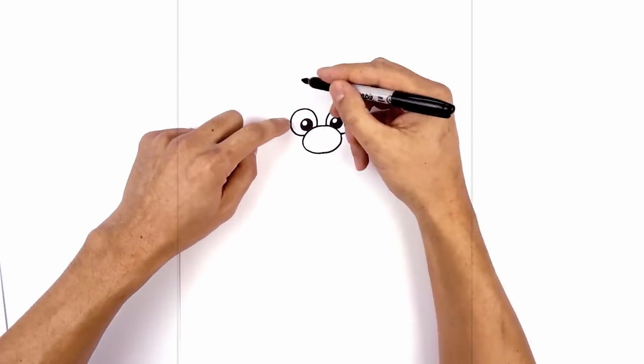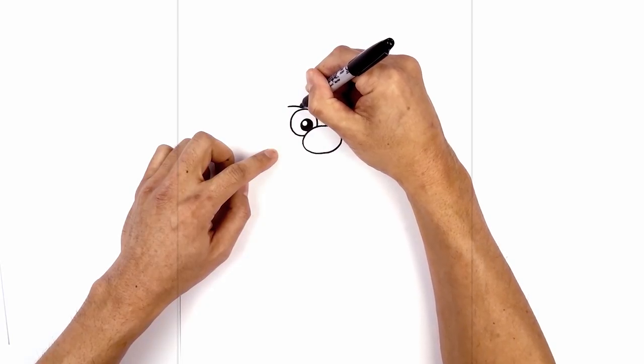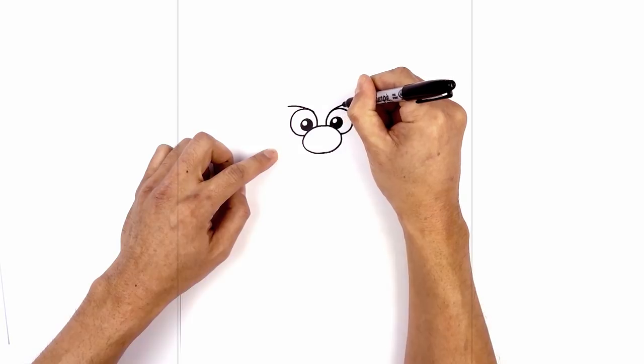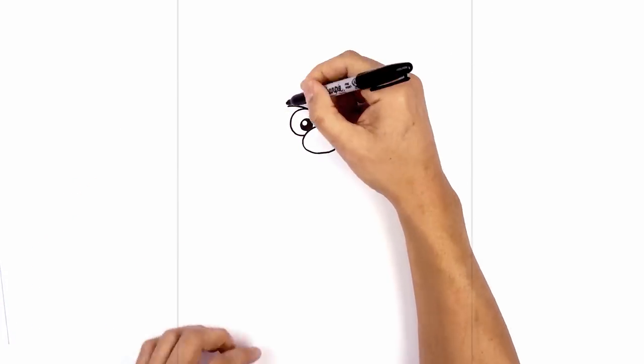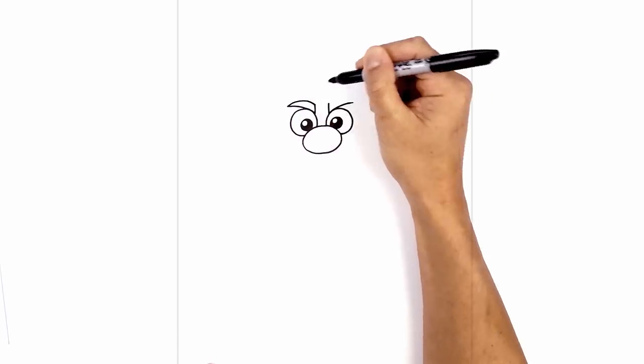Now we're going to move up to the top and draw on the eyebrows. We'll start on the outside of the left eye, step up, curve down and towards the eye and towards the middle. We're going to do the same thing on the right. Now from the inside of the eyes, we're going to draw two short lines going up. Then we're going to taper out towards the outside of the eyebrow, starting from the outside, curving up and then pulling that in.